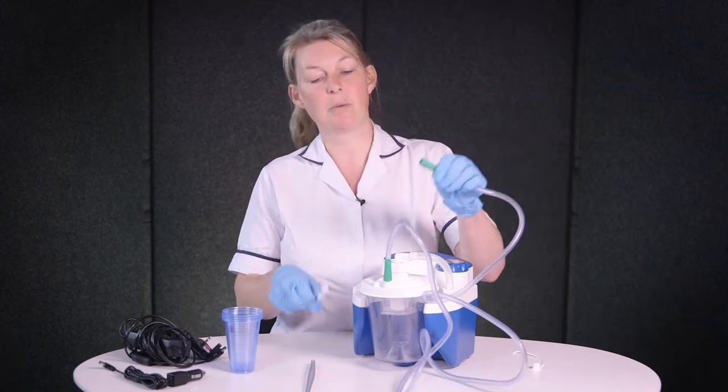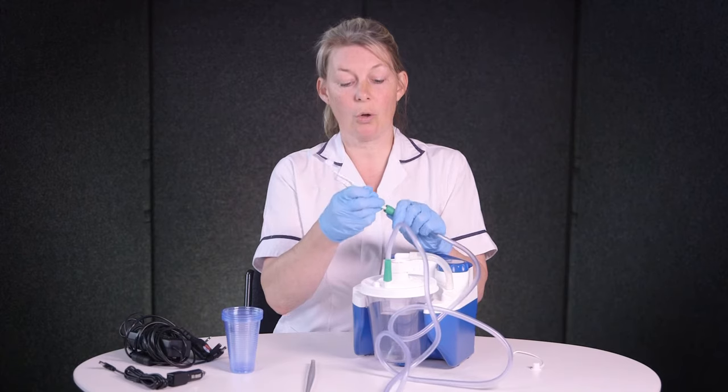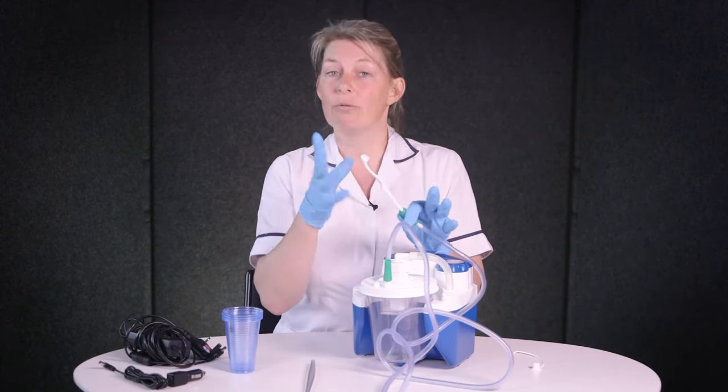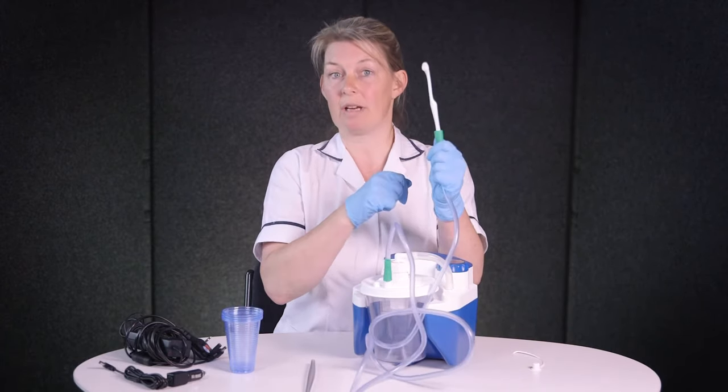Sometimes we also supply suction toothbrushes, which are quite handy. They've got a suction hole through them so when you're brushing the teeth it just takes away any excess froth or saliva — they just go straight in the end of the tubing.